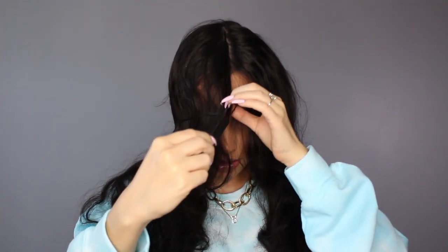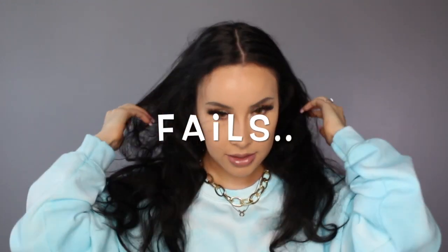Okay, so first things first for the hair — you want to get the perfect middle part. I'm just gonna use a comb, and I kind of just start at the back of my head and go ahead and part it straight down the middle, using that little hooky end to get it straight.